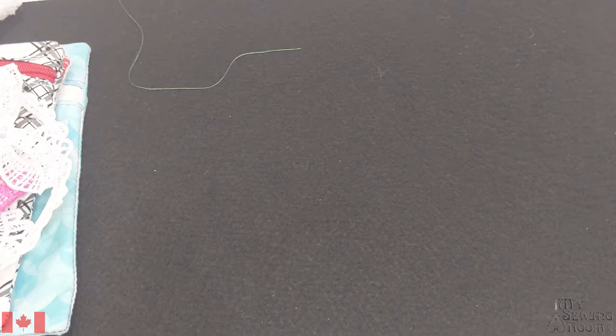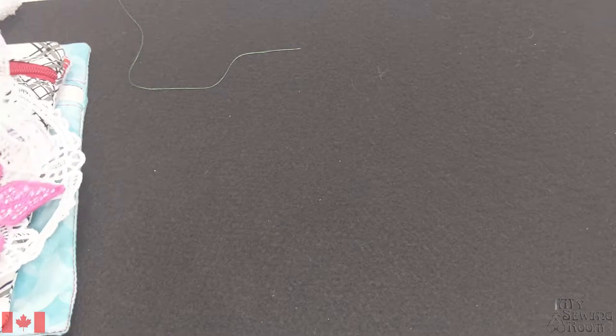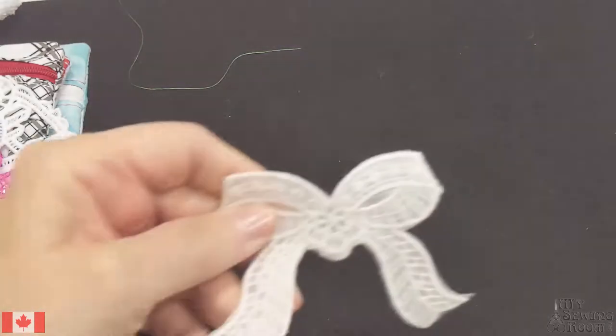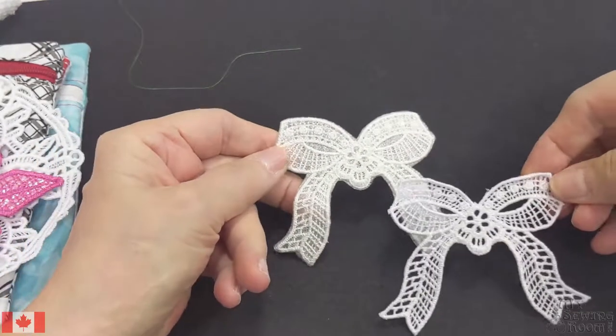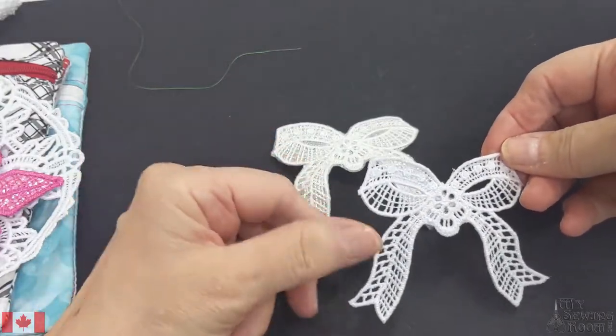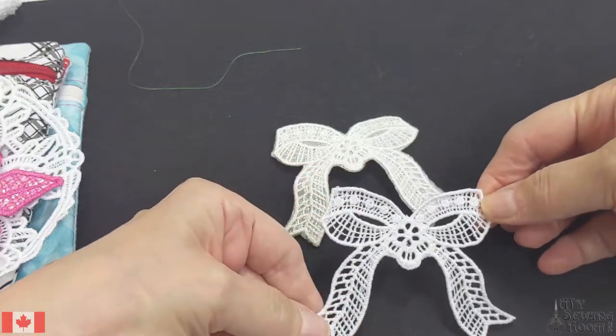I did not know you could actually do what's called freestanding lace — FSL is the acronym we use in the embroidery world. This is freestanding lace, and I was absolutely astounded that you could actually do that.